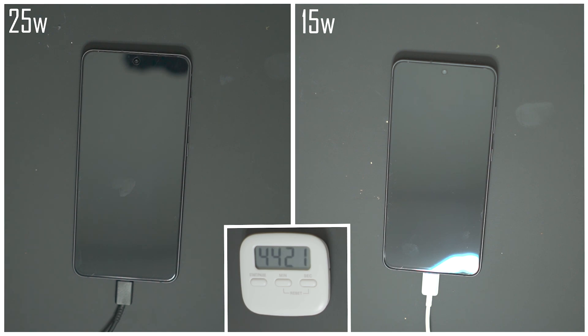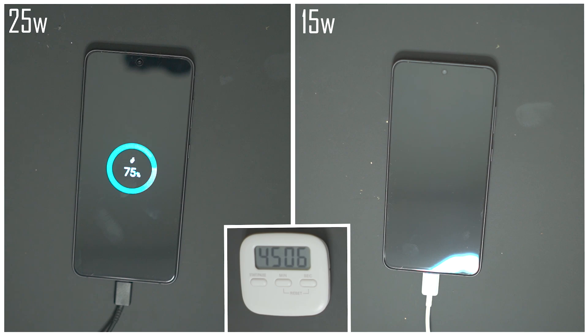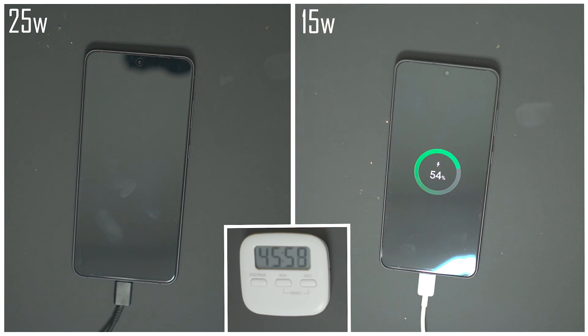After 45 minutes the 25-watt charger is sitting at exactly 75%, whereas the 15-watt charger is only at 54%. It seems as though over the last 15 minutes or so both phones charged at roughly the same rate.